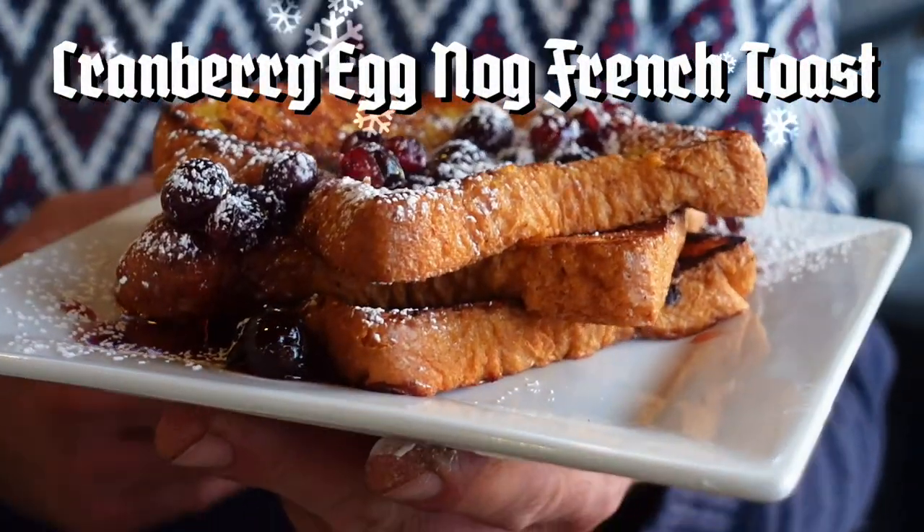It's beginning to look a lot like French toast. I was recently reminded of my cranberry eggnog French toast — it's been three or four years, so here we go: cranberry eggnog French toast.